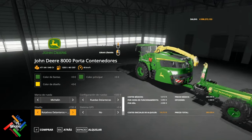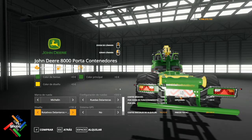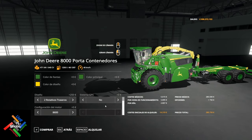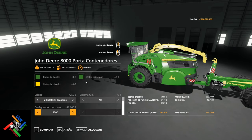Los rotativos: tenemos la opción sin rotativo delantero, o con rotativo delantero más el de aquí, con dos rotativos detrás, o solo detrás. Tenemos varias opciones. En cuanto a configuración de motor: el 8.600 es el de 640 caballos, el 8.700 es el de 760 caballos, y el 8.800 es el de 880 caballos.